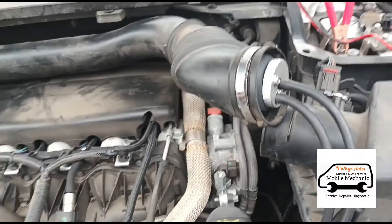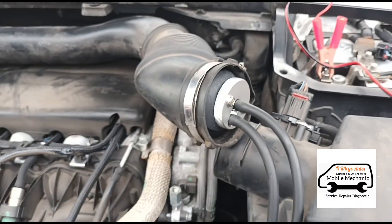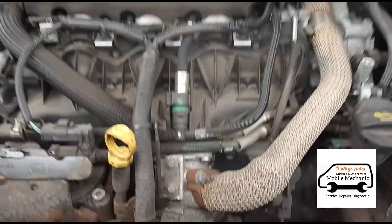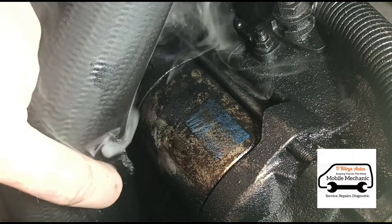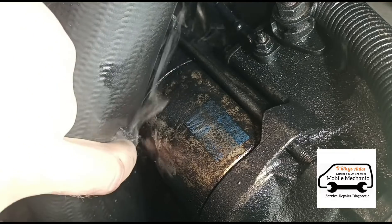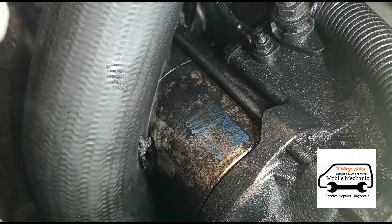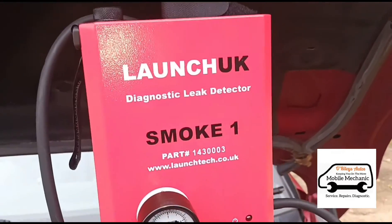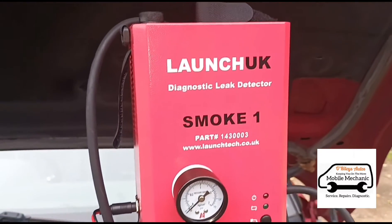I can see some smoke rising from down this area — just here — looks like it's rubbing against the starter motor. There's a big gash there. To find that leak we used the Launch UK Smoke One smoke detector — I'll put a link to that in the video.